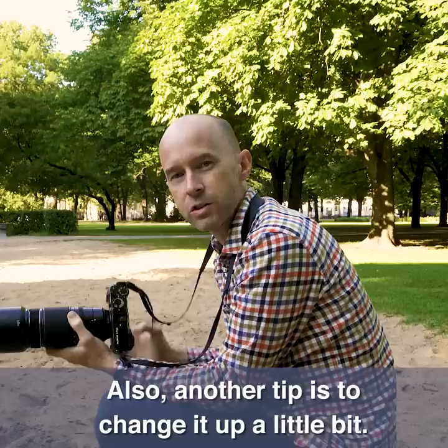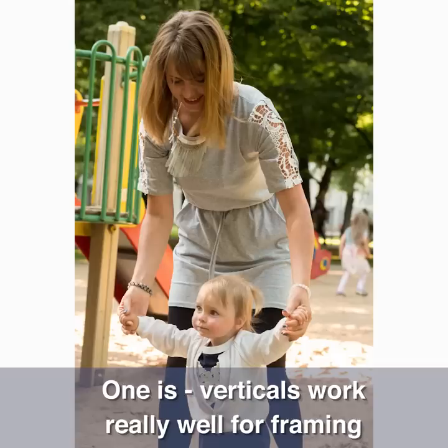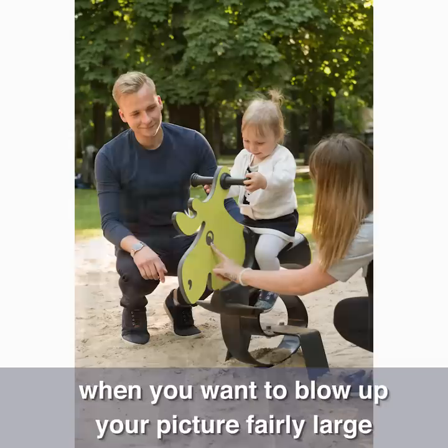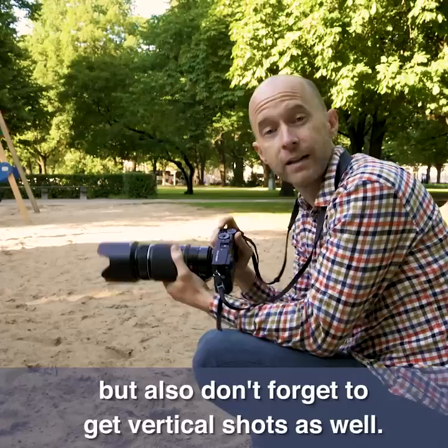Another tip is to change it up a little bit. We're usually used to photographing in a horizontal way because it's easier. However, getting vertical shots is really valuable for many reasons. Verticals work really well for framing when you want to blow up your picture fairly large and put it on a wall, and they also work really well when printed out as four by sixes. So get shots horizontal, but also don't forget to get vertical shots as well.